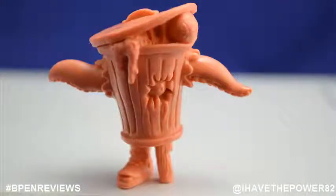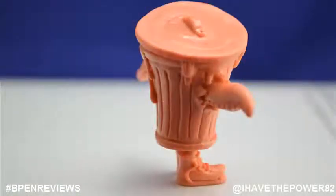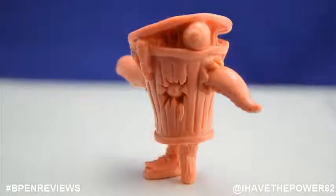Tin Can is pretty much his namesake. He has a trash can that is mutated horribly. He has octopus tentacles for arms and a peg leg with a rotting shoe, with a hole in his chest where his eyeball is sticking out from. He is grotesque and I love him.